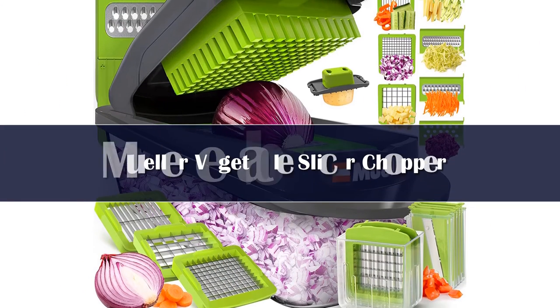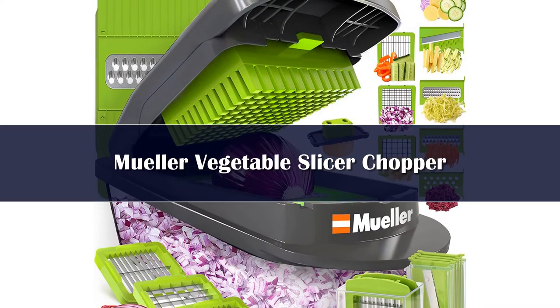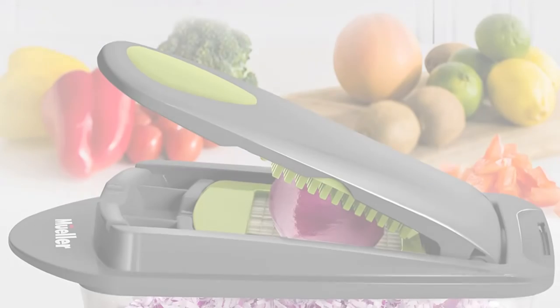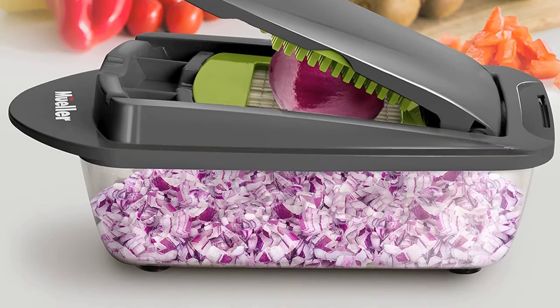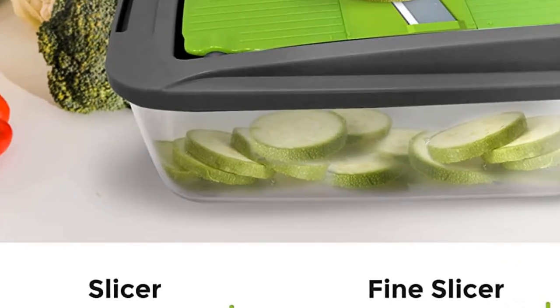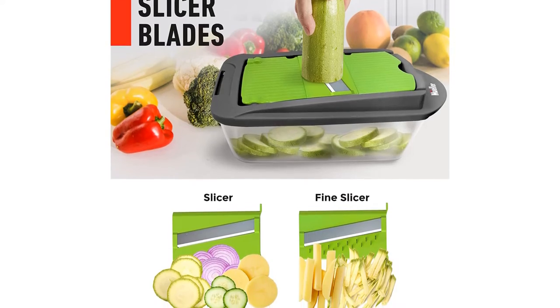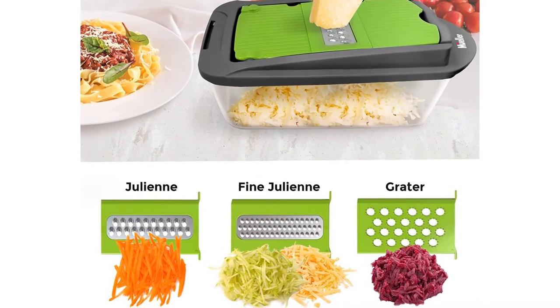Number 2. The Mueller Onion Chopper Pro Vegetable Chopper is a fantastic product that easily chops onions, potatoes, and other vegetables in one swift motion, in two different sizes, thanks to ultra-hard sharp stainless steel discs. The produce is automatically loaded into a built-in 4-cup storage container, and it comes with a lifetime warranty, tied for the longest warranty found on this list.